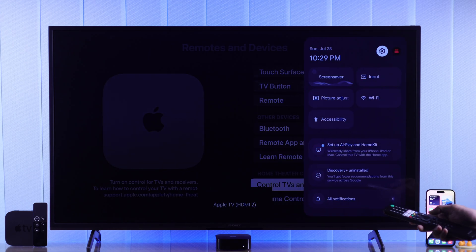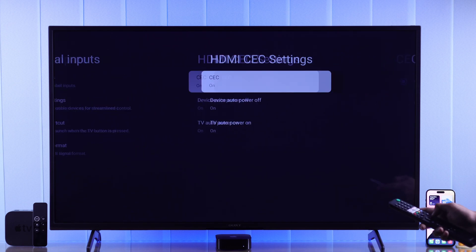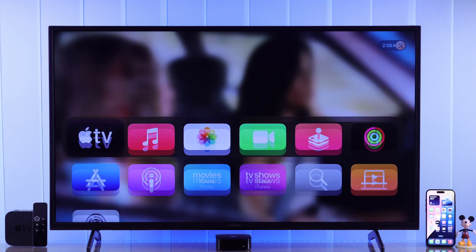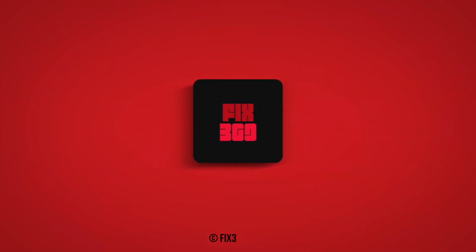For Sony BRAVIA TV, go to Channels and Inputs, then External Inputs, and turn on all the HDMI CEC settings. That's it! Now you can dive into the movies and TV shows from Apple TV. Don't forget to drop a like, support us by subscribing, and I'll see you around.